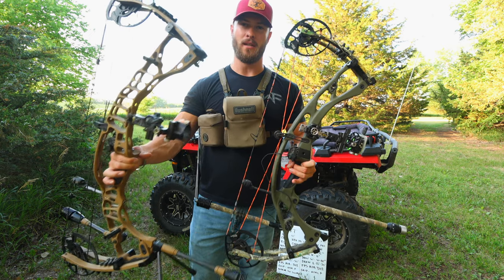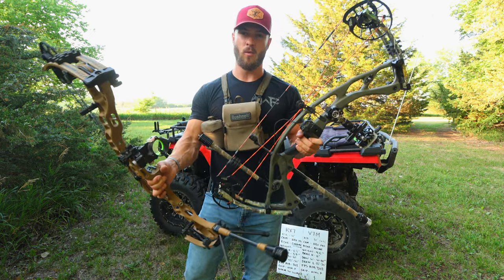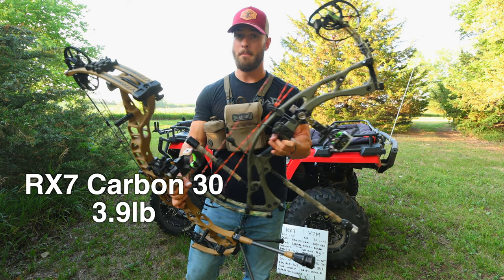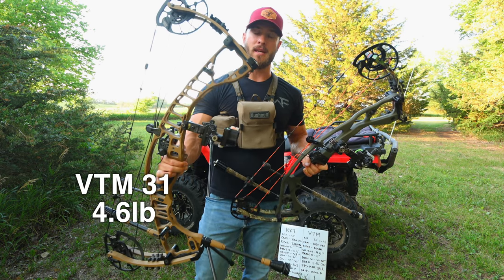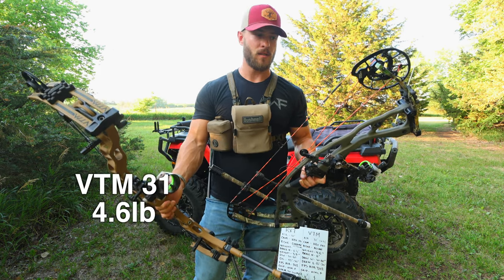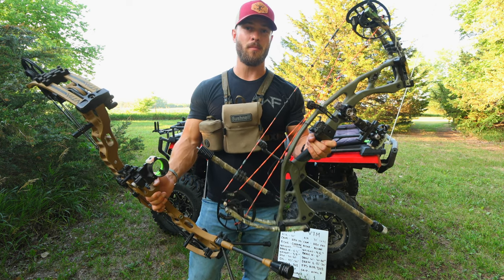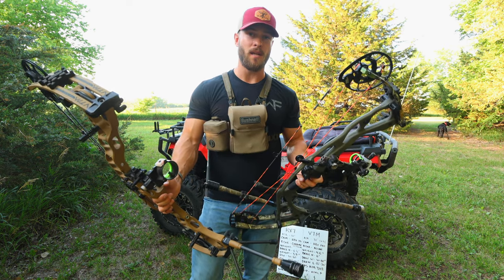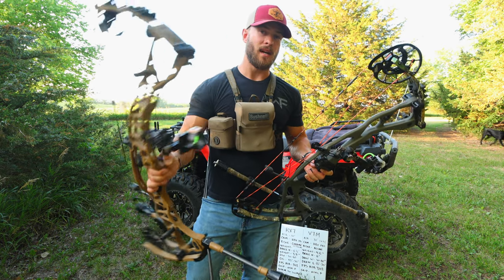Another difference between the aluminum and the carbon is weight. The carbon RX-7 weighs 3.9 pounds bare bow with no accessories. The VTM is going to weigh 4.6 pounds. If you want to start with a lighter platform, the carbon might be the way to go. If you don't care about it being light and you're going to add a bunch of weight to your bow anyway, the aluminum is not a bad choice.